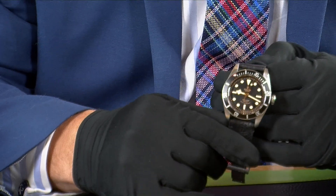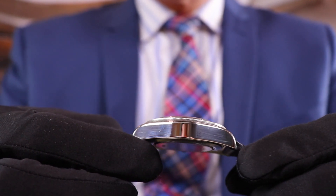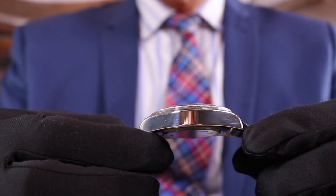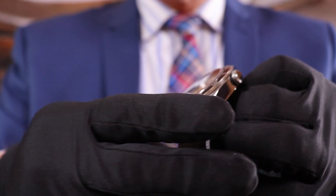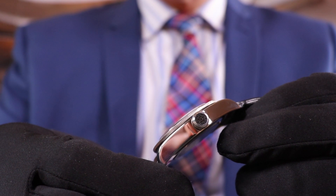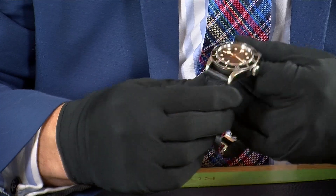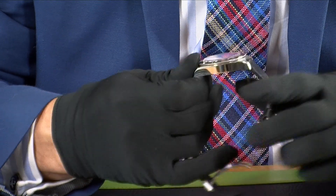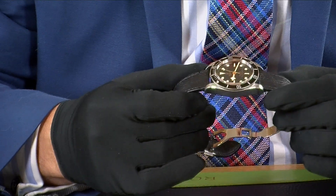The case size is about 41mm, so a nice size to wear — chunky but not too thick. At the top of the bezel you can see the red triangle, which is rather nice. Looking at the side, you've got the crown which actually screws into the side of the case, and you've got the Tudor rose on the side of it. On the very top of the case and lugs it's satinized, and when you look at the side it's actually polished, which gives it a sporty yet elegant look.